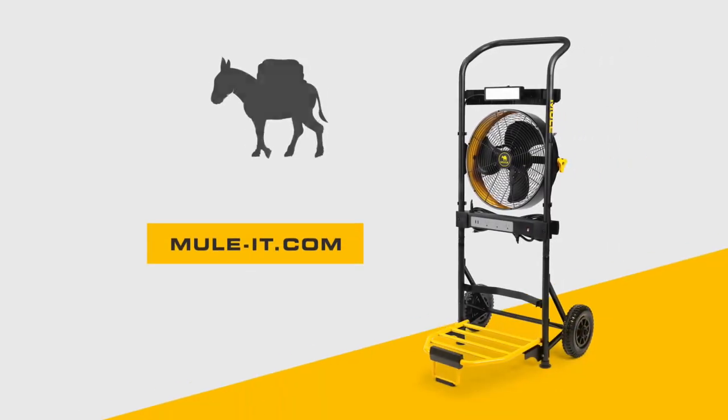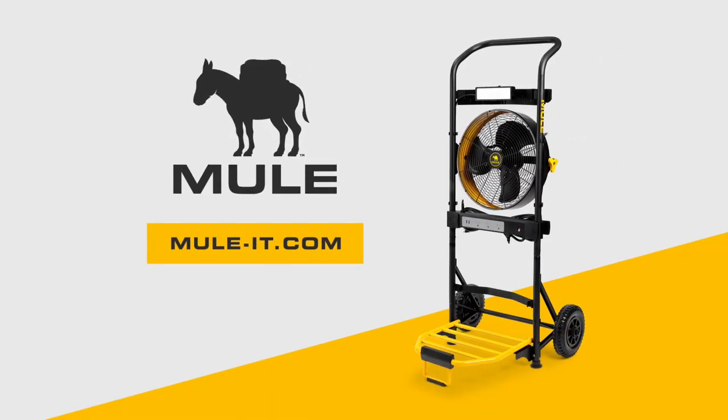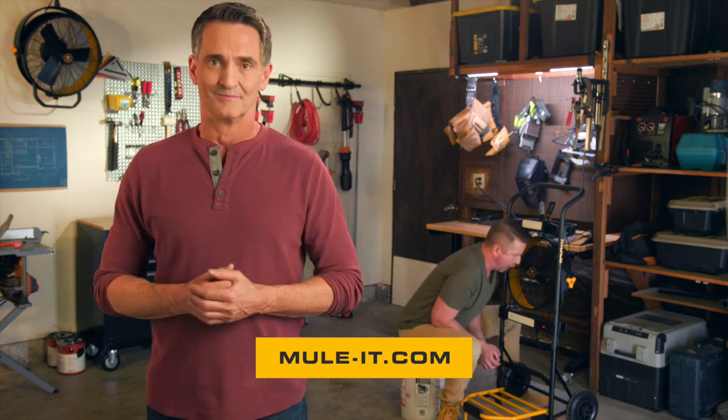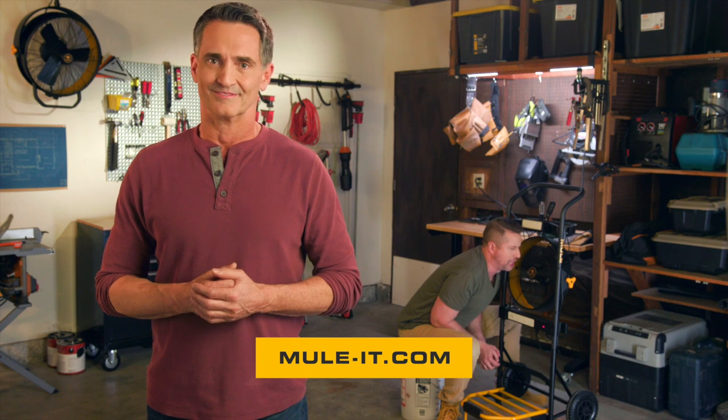Click the link to get everything you need to make your work easier with Mule, your work site workhorse. Click the link.